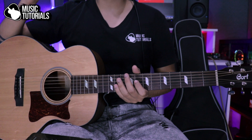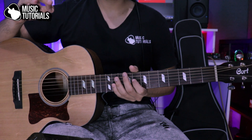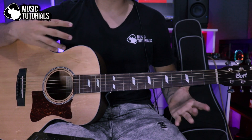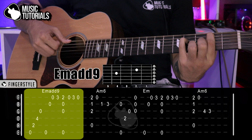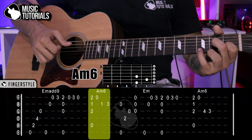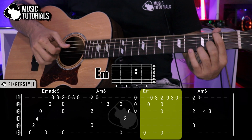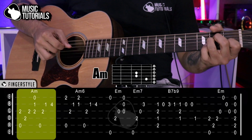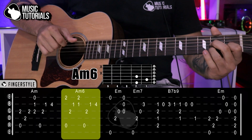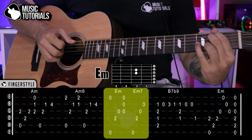We are going to learn this fingerstyle of El Padrino with only two tabs. It's very simple — it's only a matter of dedicating a little bit of time. It's simple in the way it sounds, like this song.